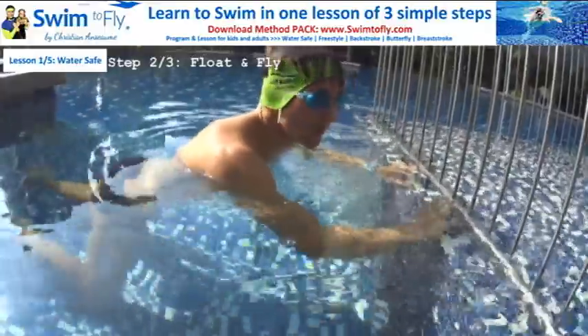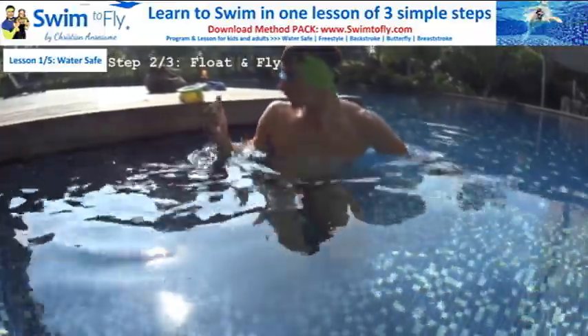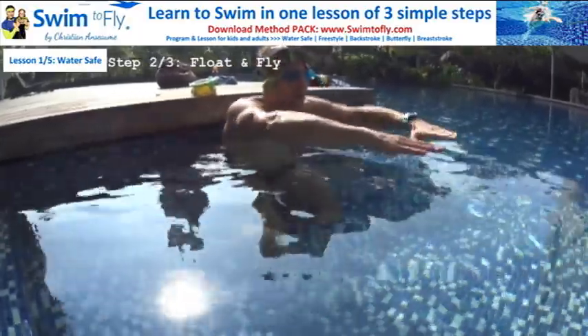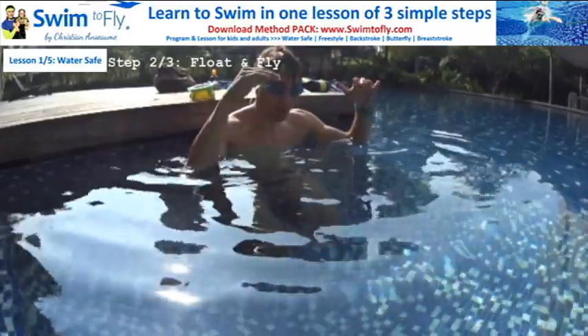I can fly like a bird, like Superman, like an airplane — whatever you want to believe. Put your feet on the wall here, get ready, blow your bubbles, and just let yourself fly away and catch something nearby. Just feel it — when you don't touch anything, you're not going down.